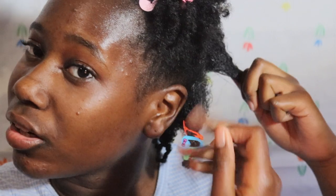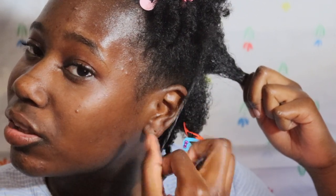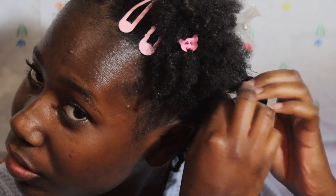I'm going to finger detangle and then do the shingling method. I just take a piece of hair, twirl it around my finger all the way down to the end, and let it fall so it curls back up.